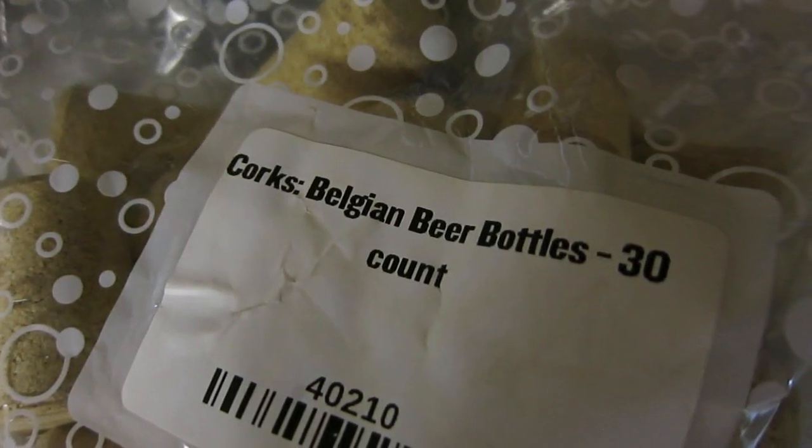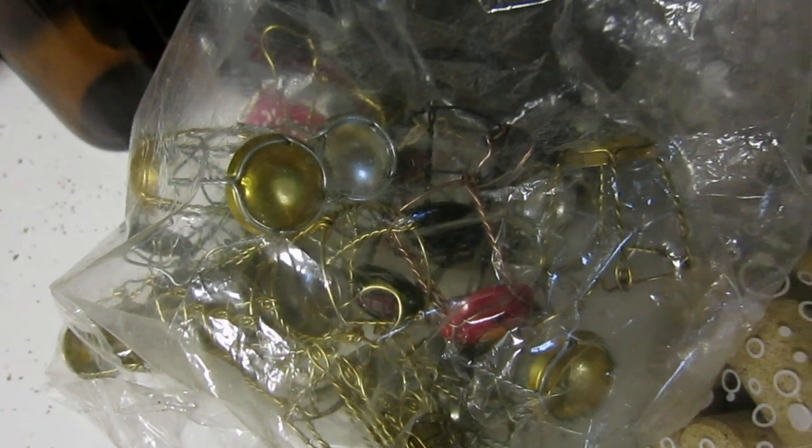So in addition to your regular bottling stuff, you're going to need a few extra things. You're going to need corks — I'm sure you get them wherever you get your homebrewing stuff. And you're going to need cages. The cages are somewhat expensive if you just buy them new and unused, but I got in the habit of saving them whenever I have a commercial beer or a homebrew that has one. They can be reused two or three times before they'll just break when you're twisting them, and then you know they're done.